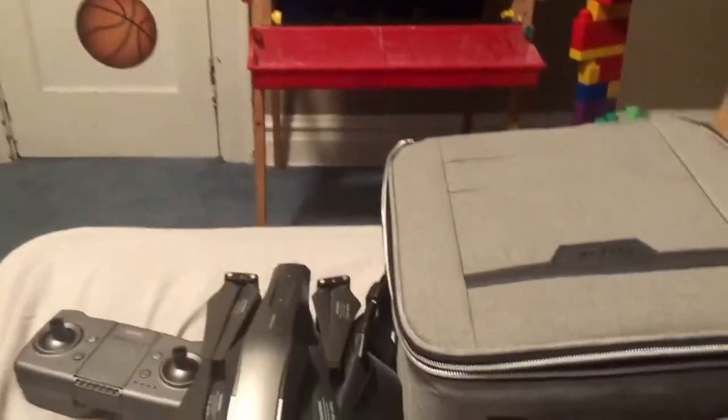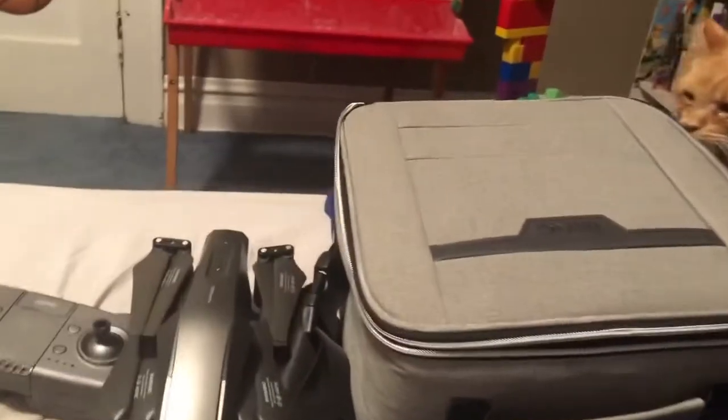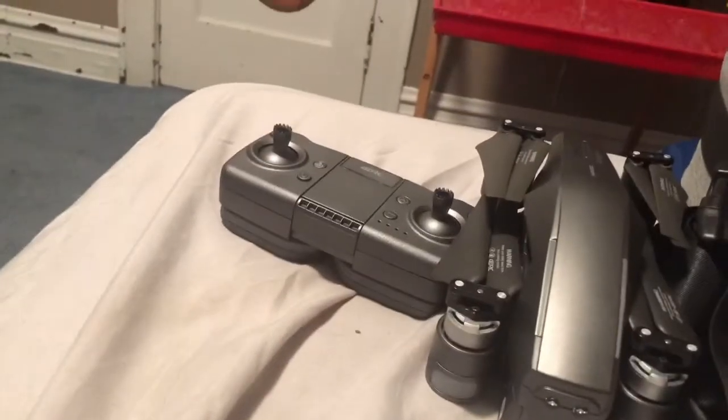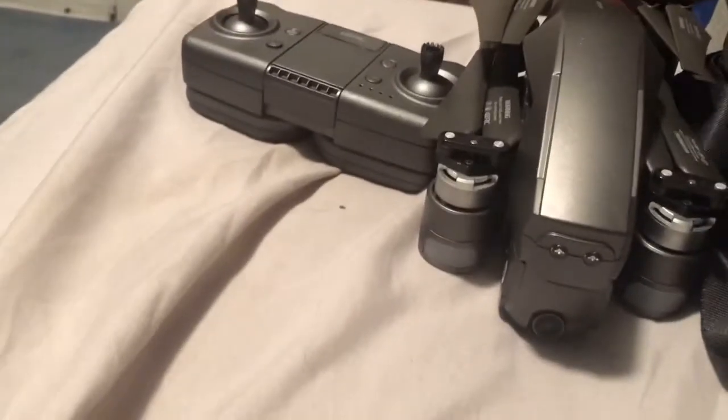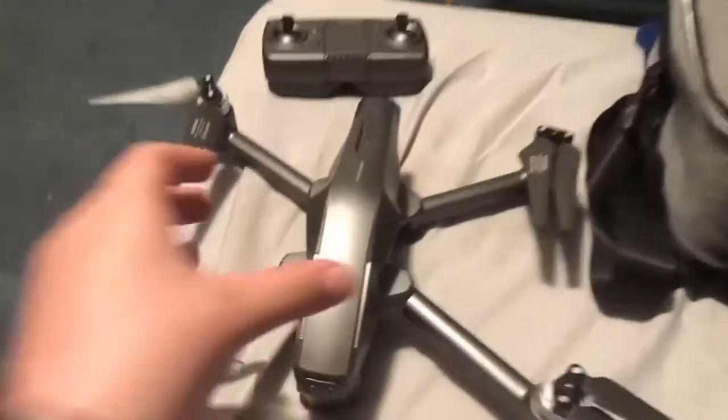I'll make a video of it flying without footage from this camera. I'm gonna review it now. First off, this is the case — nothing too special. I'm gonna show y'all what it looks like unfolded real quick.